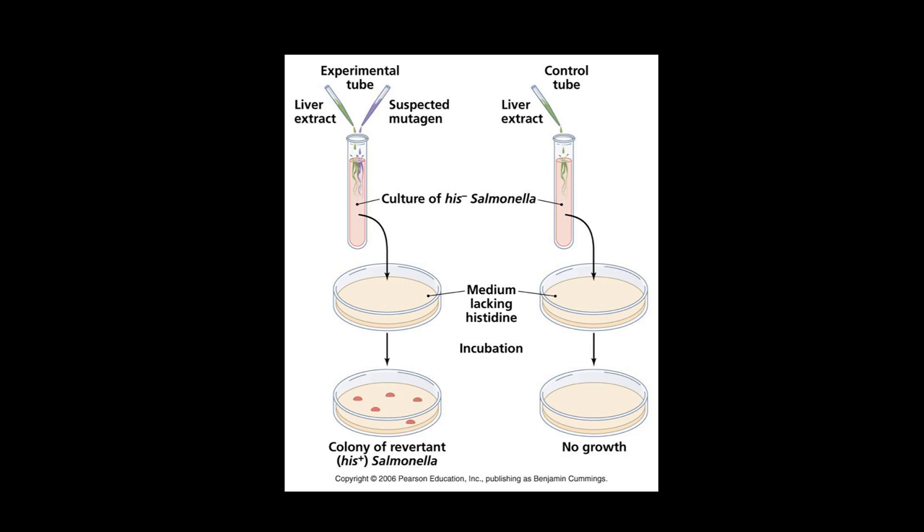An Ames Test uses a mutant Salmonella bacteria possessing a point mutation that prevents the synthesis of the amino acid histidine. This is important because bacteria need all 20 essential amino acids to be able to build proteins. So by having this His-negative Salmonella, the bacteria can't build proteins unless you provide histidine in the media.